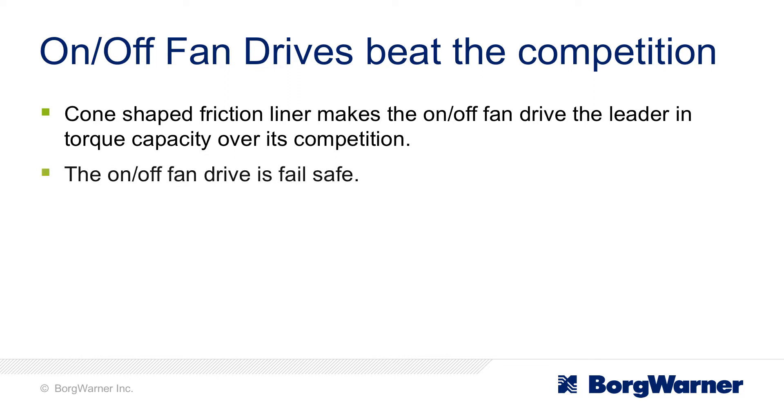Is it fail-safe? It is fail-safe. So if you happen to lose your air pressure, compressor goes out, the fan will stay engaged, which will allow you to get home and not need a tow.